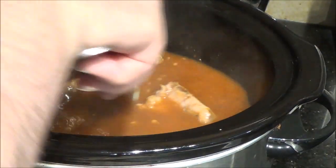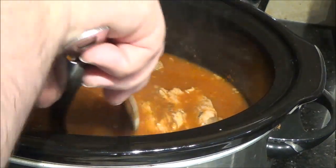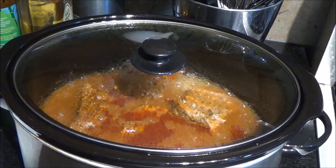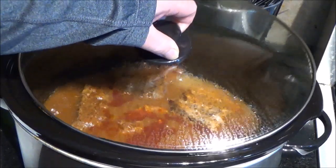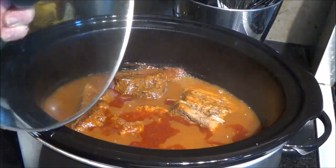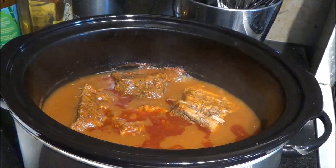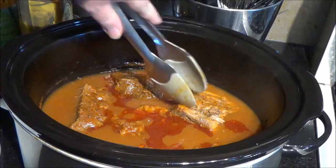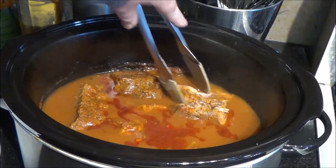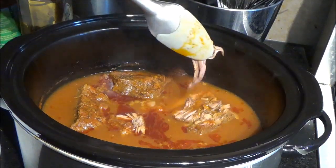There's still a lot of liquid in here, so nothing to worry about. It's still looking pretty tough but it has shrunk up quite a bit. It's been nearly five hours — I checked it at four and it wasn't doing that good, so I just let it go. But I think now it should be alright. You can either use the tongs and just give it a squeeze — if it will just shred like that, you're ready to go.